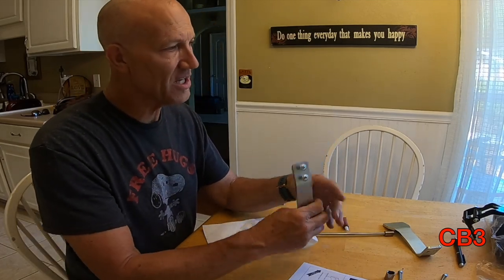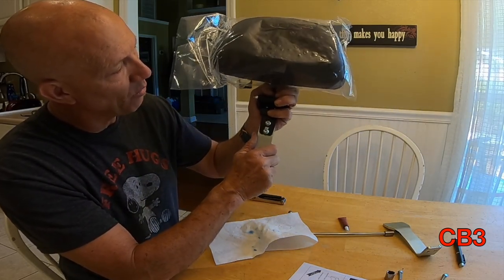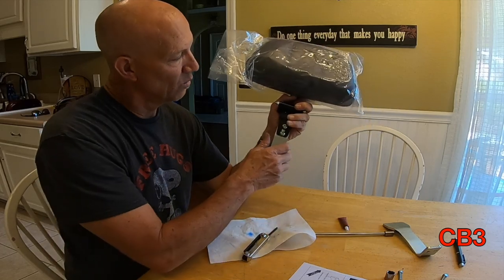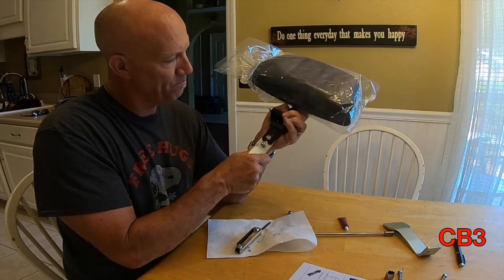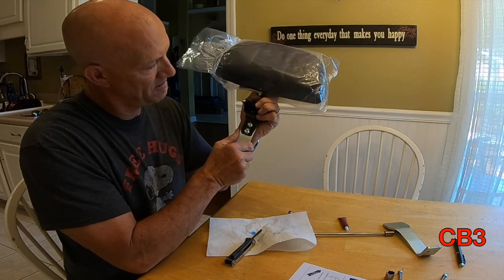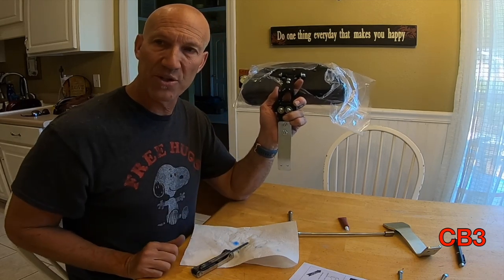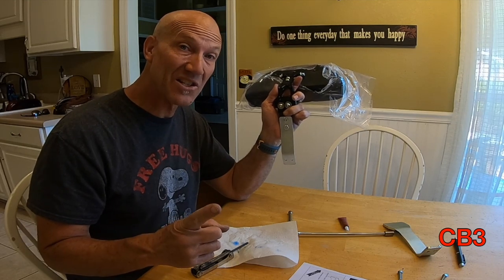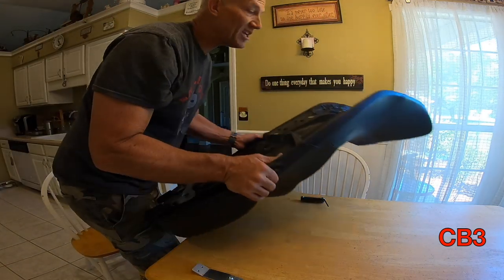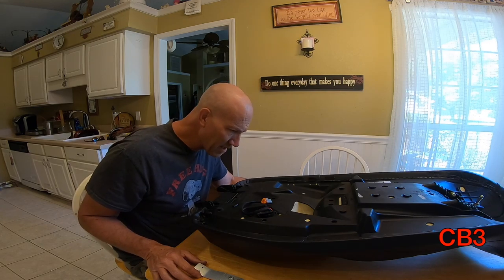Never be afraid to think outside of the box and do what you need to do for the people you love. At this point, I'm getting ready to do a step they said to do a long time ago. For obvious reasons, I chose to do it a different way because of my circumstance with Coach Vic. They talk about using a serrated edge to cut the foam all the way through. I chose to just use the slot that was already there and I did not do that because I don't think it's necessary, although I'm going to clean it up a tad.